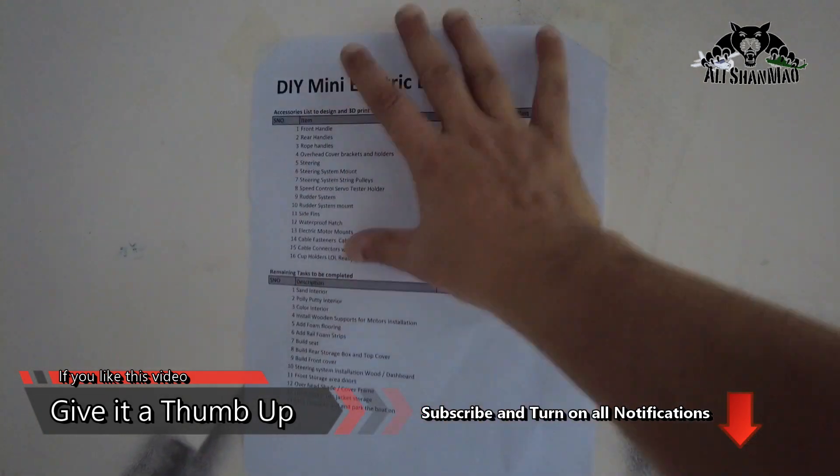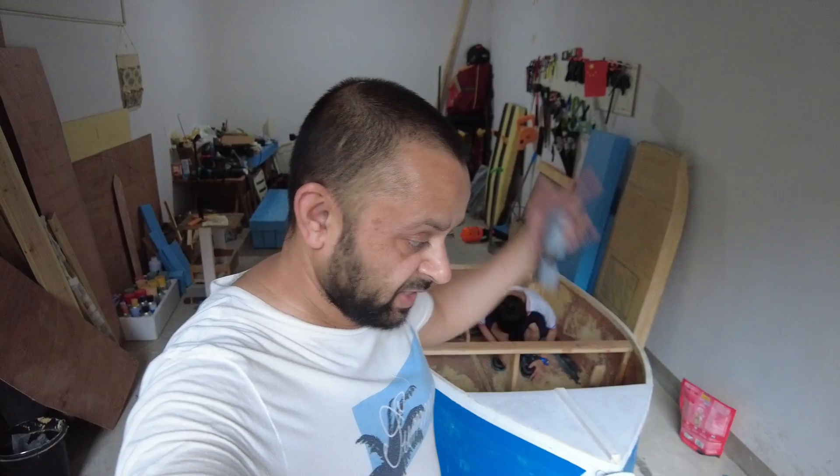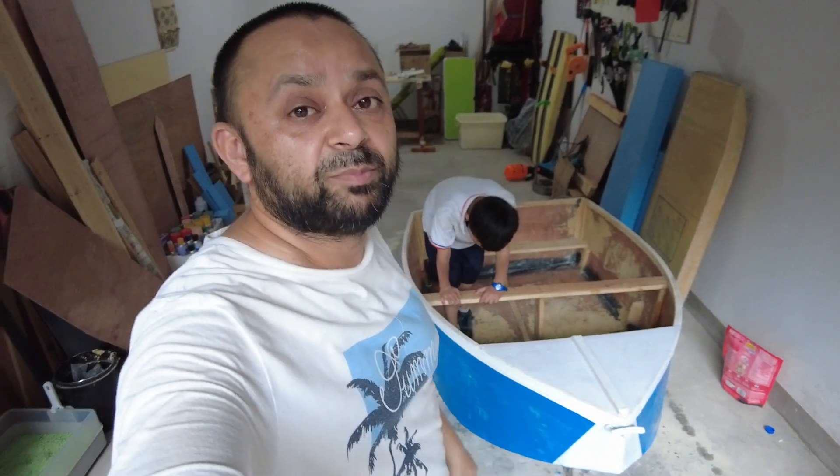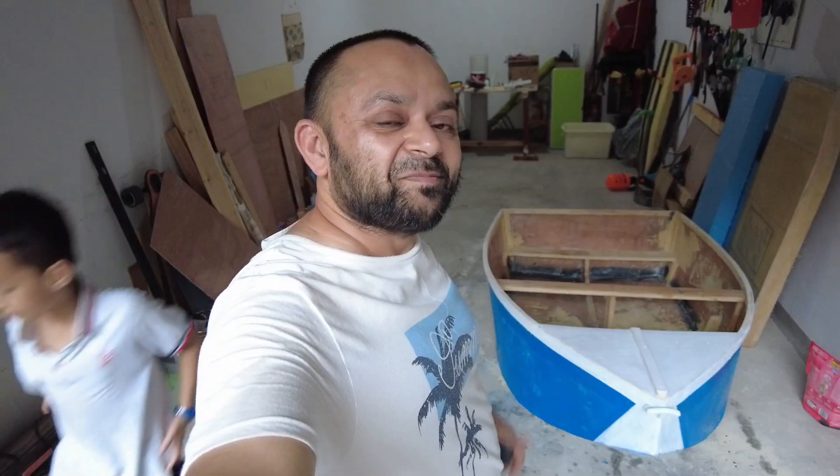Today I've done a lot of tasks. Time for me to go, take a bath, say prayers, and get busy with 3D printing. Stay tuned for the first maiden floating test of our DIY Mini Electric Boat — electric parts will come later. Give this video a big thumbs up, follow our work, subscribe to the channel, and stay updated for all the upcoming updates.